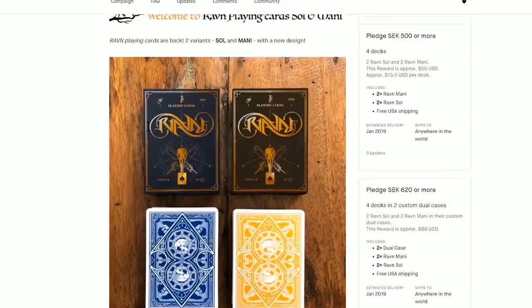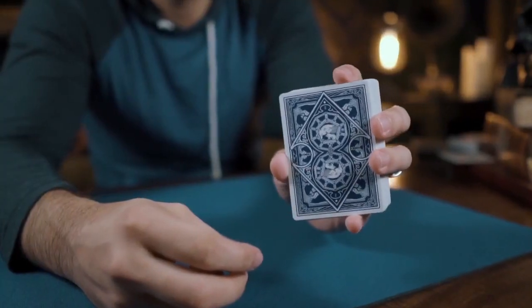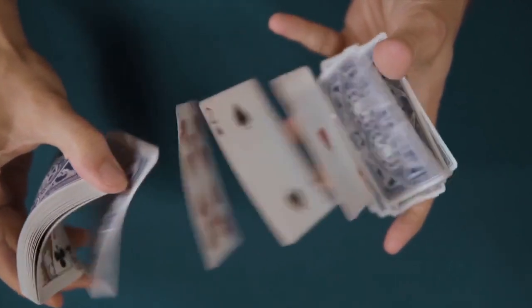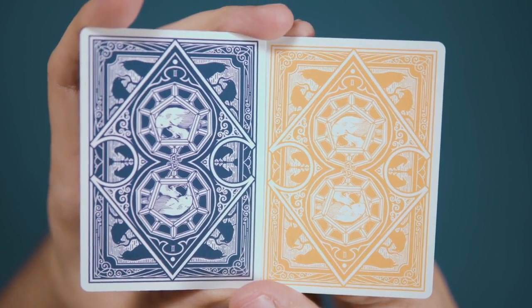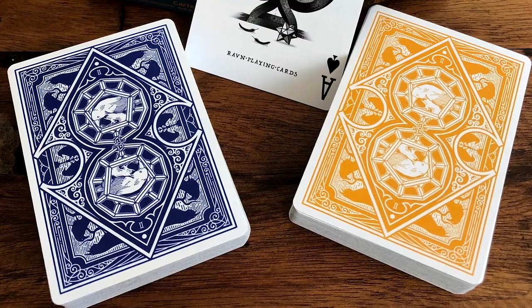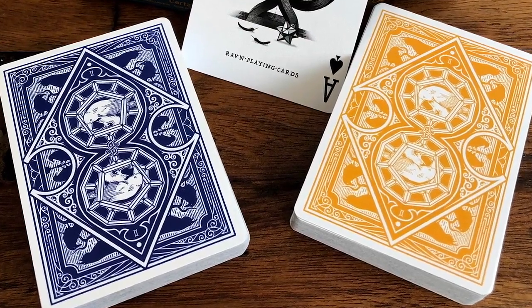This release sees the return of the popular card backs, this time in deep yellow and cobalt blue. Instantly recognizable to fans of previous editions, they feature a great two-way design bursting with the titular Ravens.